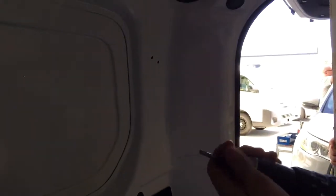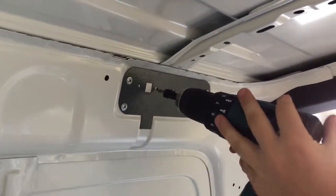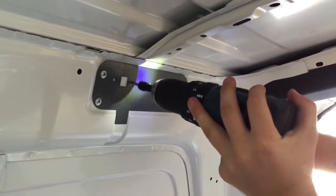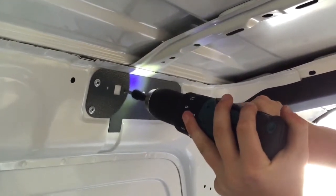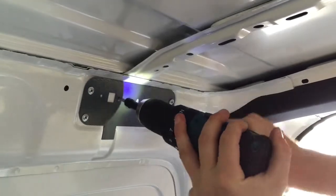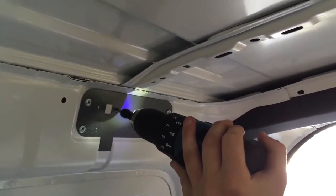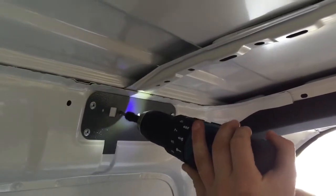Utilising your smallest drill bit and your impact gun, drill out the two small holes to the right of the square and then the square itself. Please note that we recommend that all installers use a drill stop when drilling through the cant rail. When used correctly, this will prevent damage to the outside skin of the vehicle.